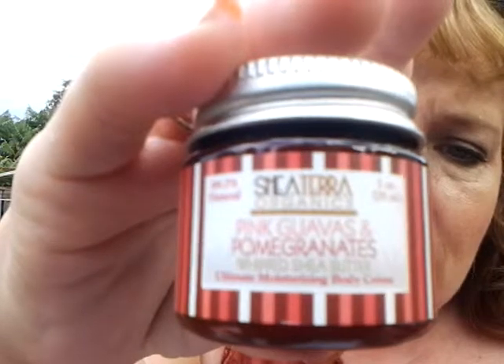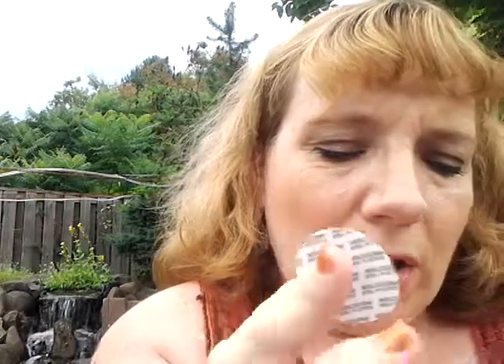The next item I have in my Glossy Box is Shea Terra Organics Pink Guavas and Pomegranate Whipped Shea Butter Ultimate Moisturizing Body Cream. I don't think I've seen this in anybody else's box. That's a nice smell — wow, that's something I smelled when I was a little girl. It's a really nice fragrance.